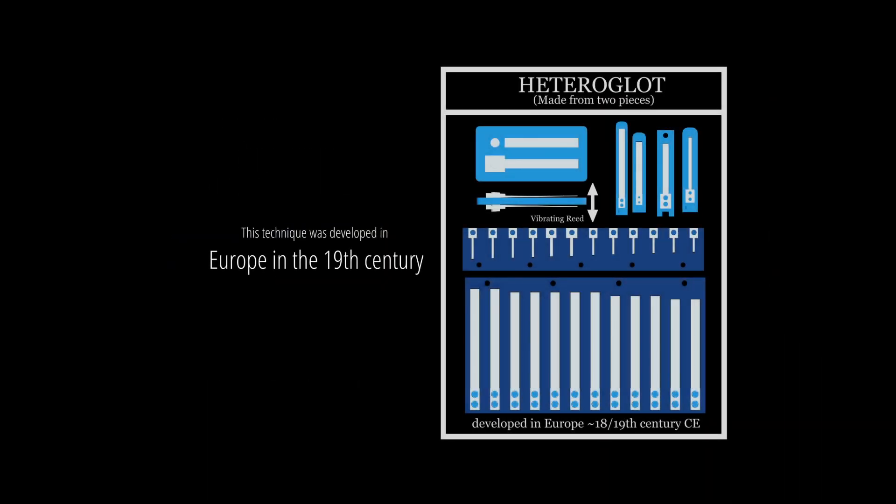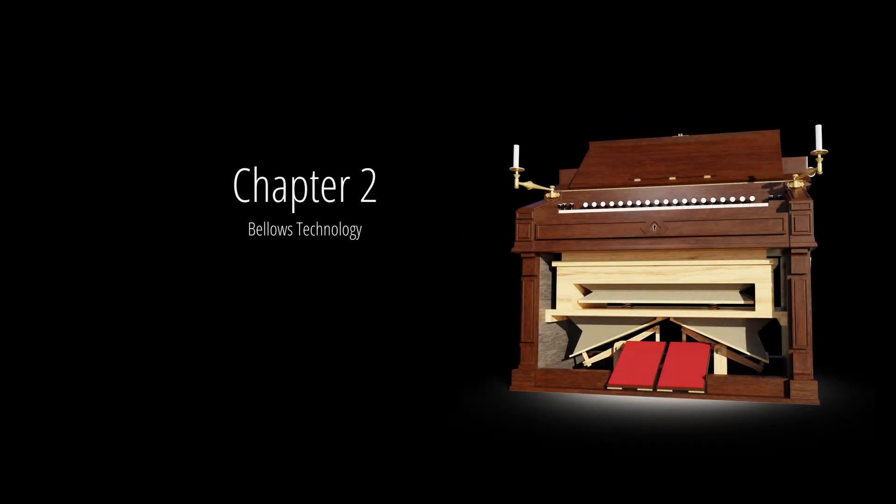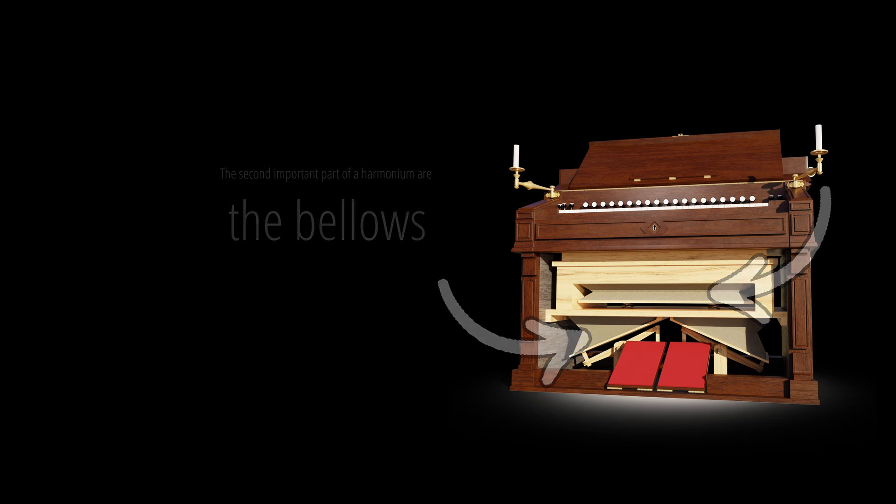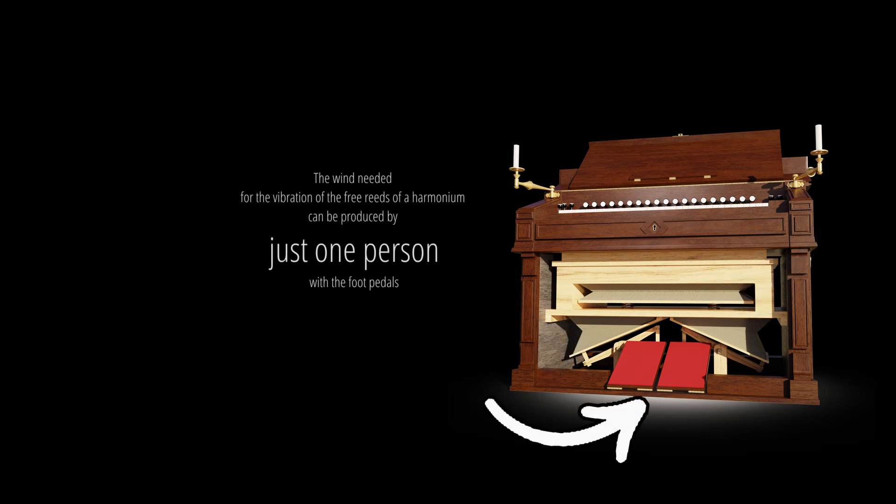Each reed vibrates at its own frequency, which produces the different tones. This technique was developed in Europe in the 19th century. Chapter 2: bellows technology. The second important part of a harmonium are the bellows. The wind needed for the vibration of the free reeds can be produced by just one person with the foot pedals.